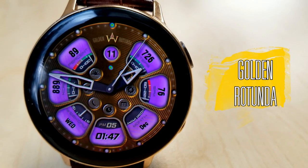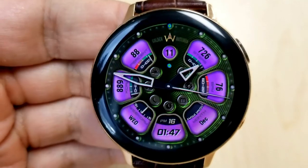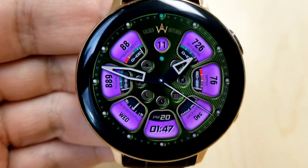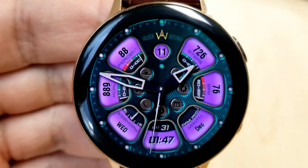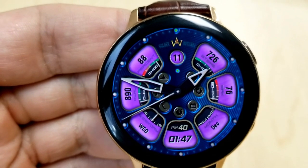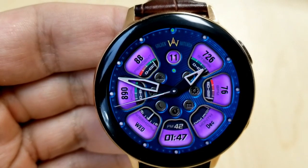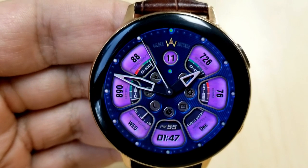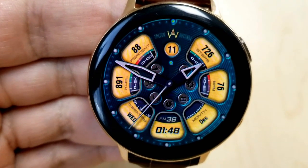First up is this hybrid watch face from WAW, and this one is going to be available for free until the 18th. I like the design of this one because it has the information spread out in a very organized and easy to read layout. You have a variety of easy to find shortcuts, all located inside that kind of inner ring, plus you have some really vibrant theme variations to select from.